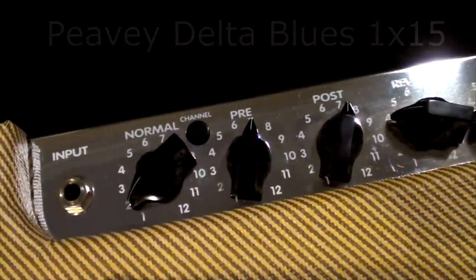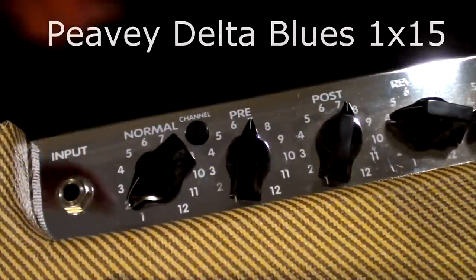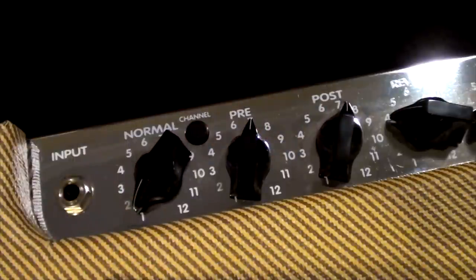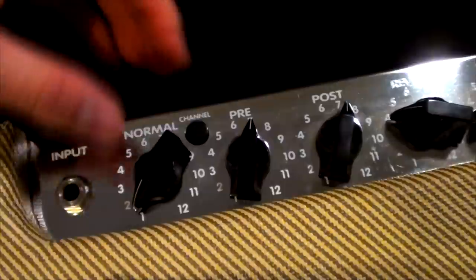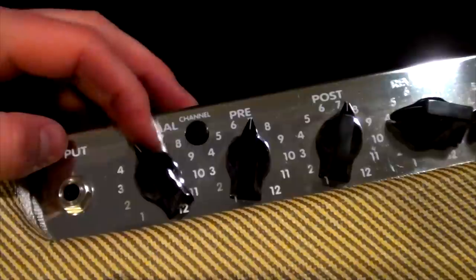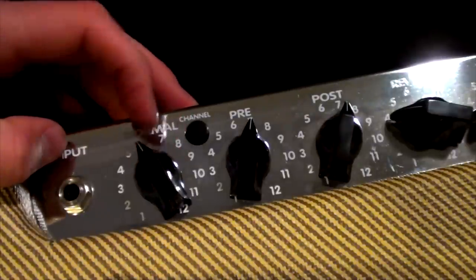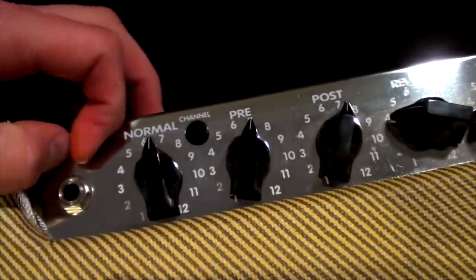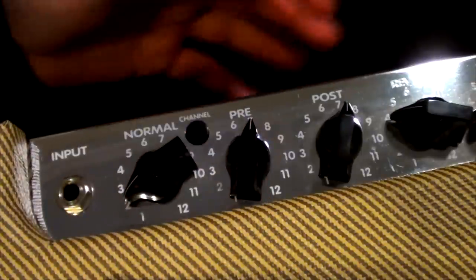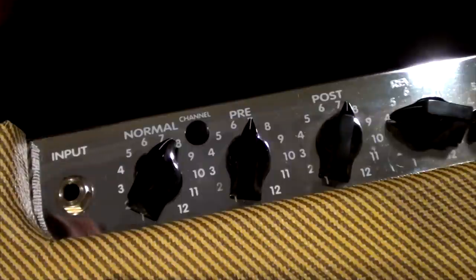This is Shane, and we're looking at the Peavey Delta Blues 115 — the single 15-inch speaker version, not the 210. The control panel has one input for guitar. The normal channel is a clean channel with quite a lot of clean headroom; with a Strat or a Tele, you have to turn it to six or seven before you get natural overdrive. The overdrive channel is actually quite usable, and the clean channel is very, very clean.